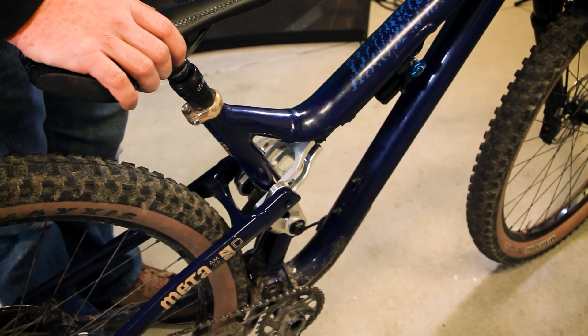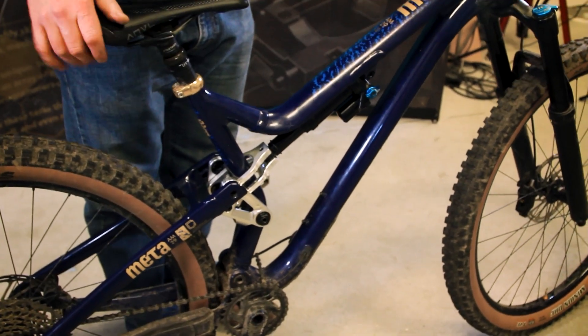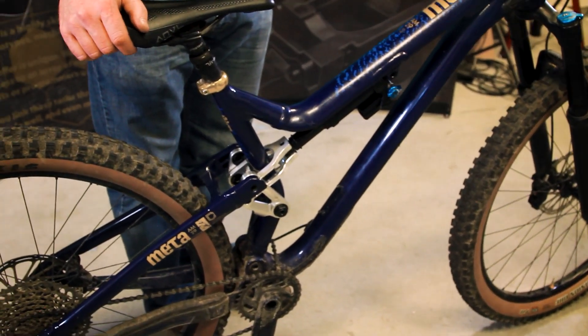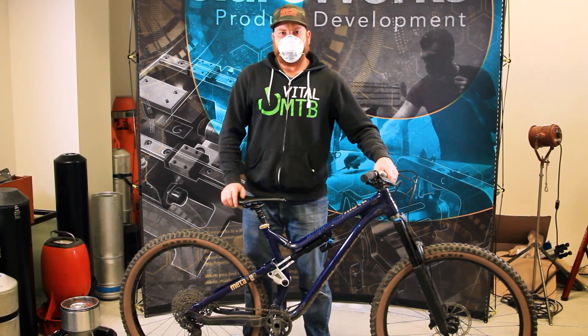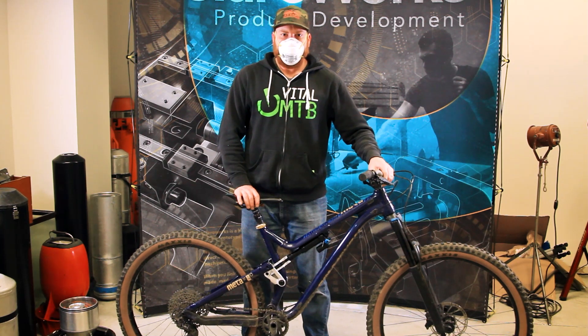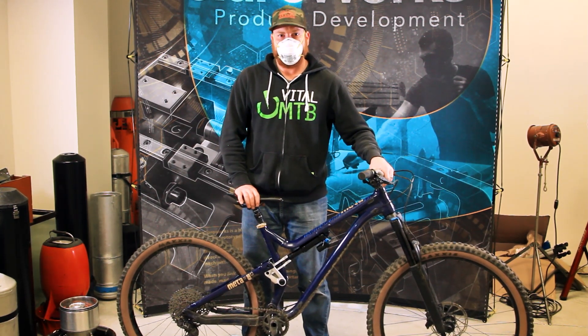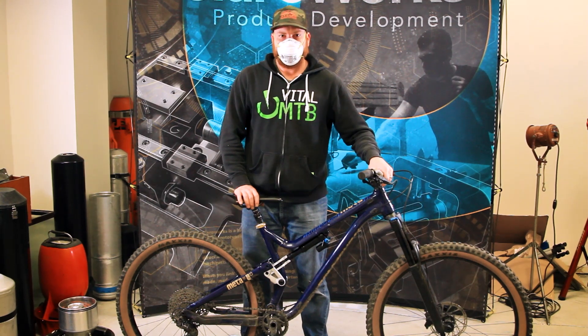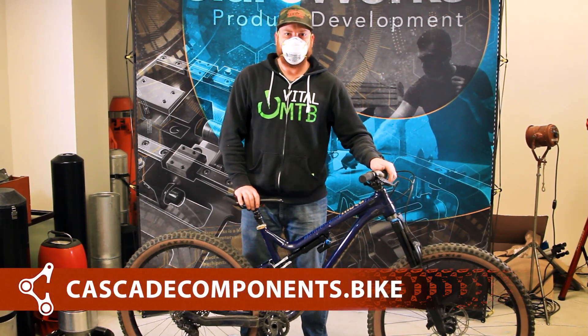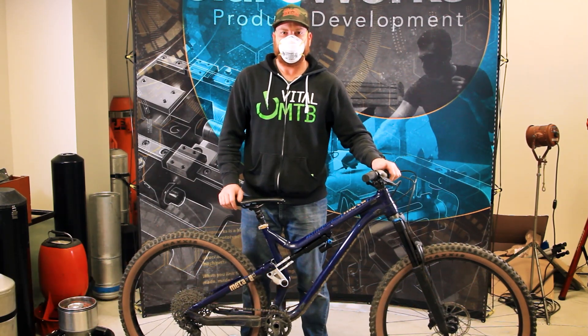The last step is to air your shock back up, set your sag to 30%, and go ride. That wraps up the installation of the Cascade Components link on the Commencal Meta AM. If you need any help setting your sag, you can check out our video about how to set up sag on your bike. Otherwise, feel free to check out any of our other videos or products on our website at CascadeComponents.Bike.